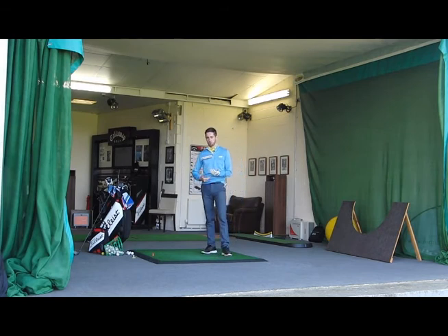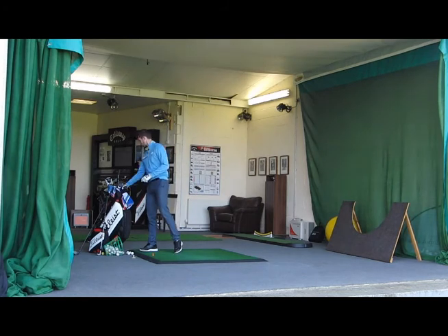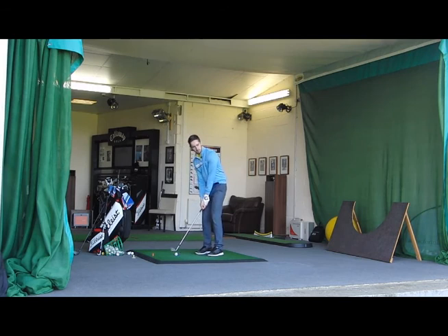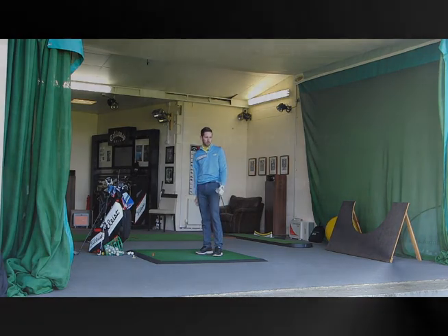Think about what shot I'm going to hit off the tee, think about my next shot into the green — how far it is, which club am I going to use. If I do miss my target, grab one of my wedges and think about hitting a little chip shot to a certain spot. It just starts getting you mentally prepared, trying different techniques, different shots. And that's another great way that you can prepare to play on the golf course.